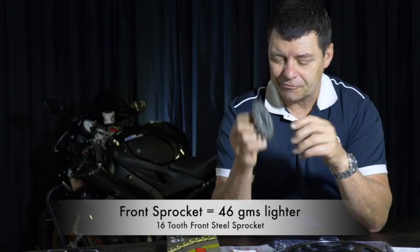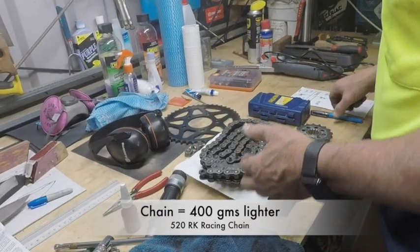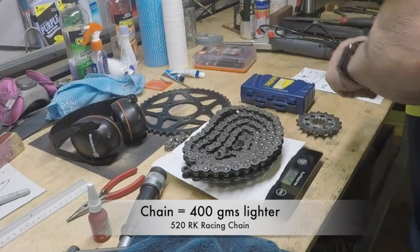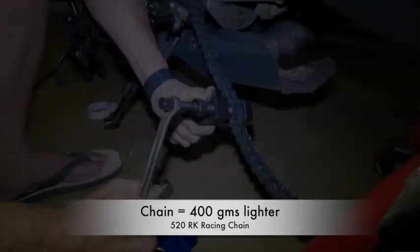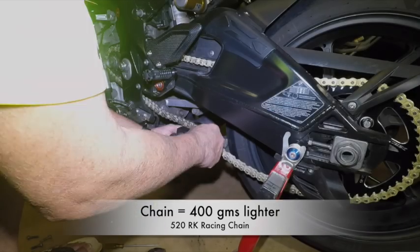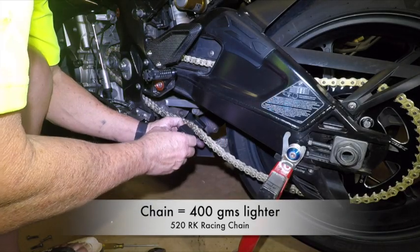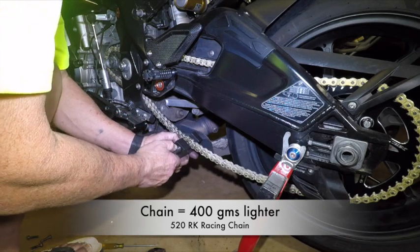The front sprocket replacement came in steel, albeit one tooth less. We saved 46 grams at the front sprocket. As for the chain, the original chain weighed 2.43 kilos. You've got this spinning mass of a chain that you've got to accelerate, and it weighs 2.43 kilograms. The new chain gave us a saving of 400 grams — so it was slightly over 2 kilograms, and we saved close to half a kilo.